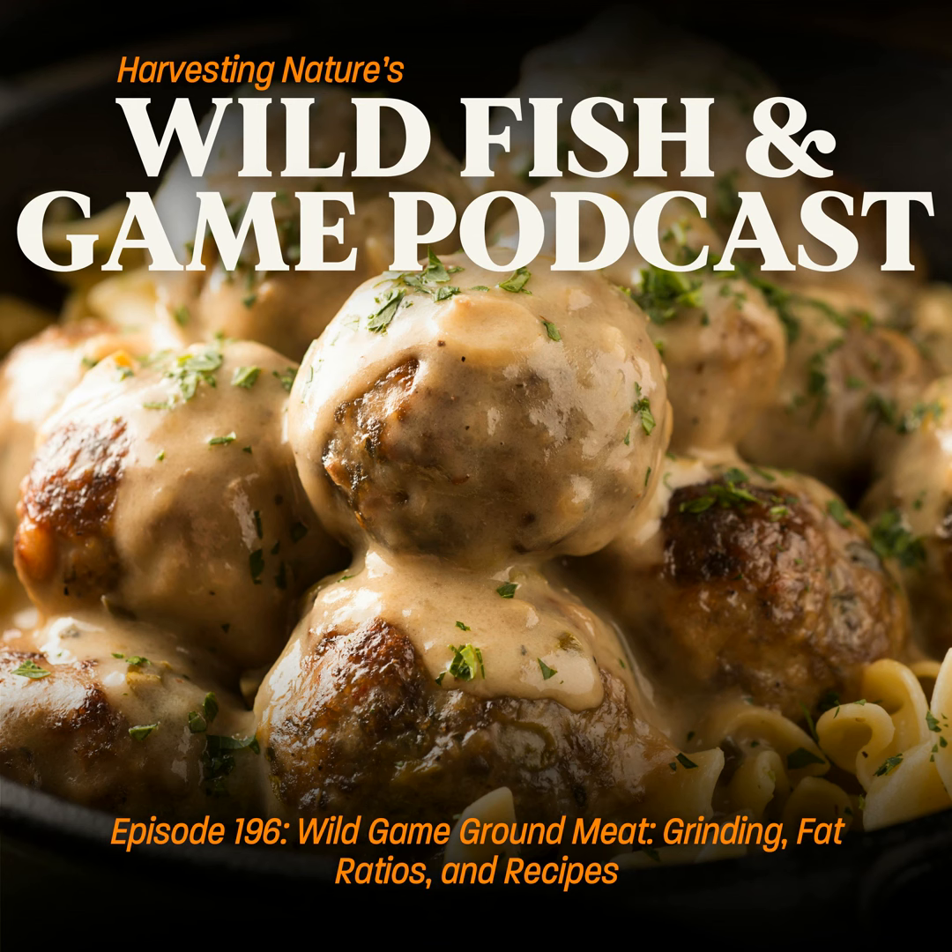Today we're going to talk quite a bit about grinding meat and ground meat. Similar to the cooking-by-cut series we've been doing — right before we make the jump into offal and start talking about individual cuts like the head, tongue, liver, and heart — we're going to discuss ground meat. I think this is something a lot of people use but maybe don't know as many details as we're about to share, so keep on listening. There's some good stuff, and at the end we'll cover some of our favorite recipes for ground meat.